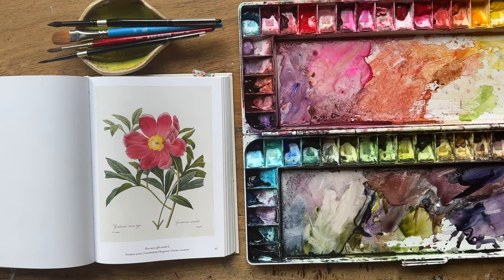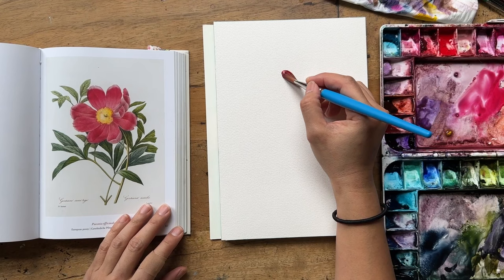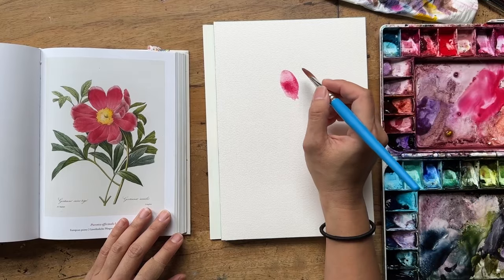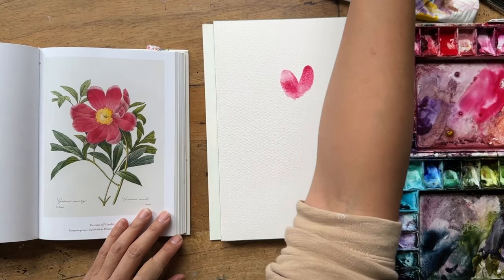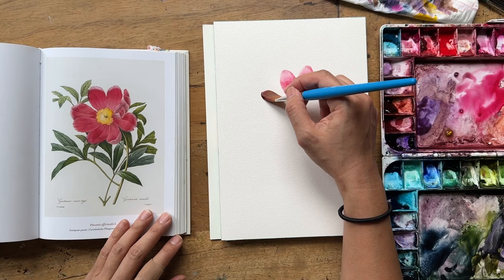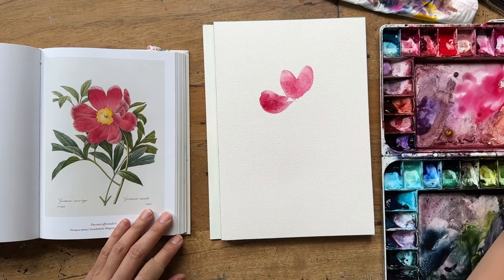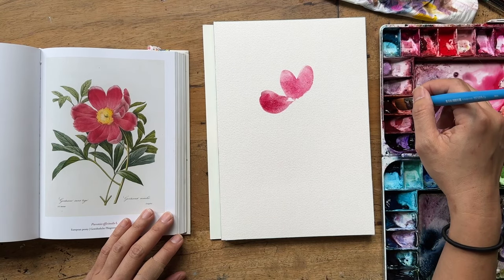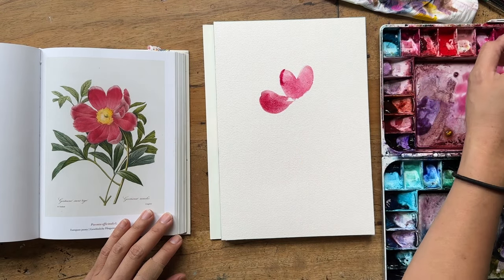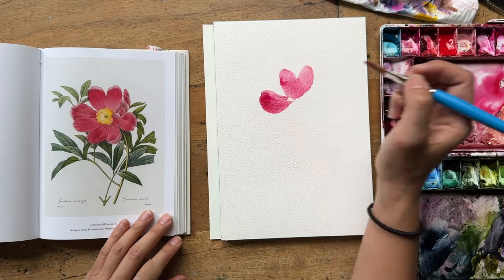Let's jump right into the painting! Grabbing my filbert brush and going into a lovely mix of permanent rose — a coral, kind of pink. Choose any pink you like. I'm using the filbert to create the first few petals. This painting has only one flower, so it was just my chance to get the petal shape right and practice using the filbert brush. I then went into a bit of darker, thicker consistency of the permanent rose to create a shadow on the edge of the petal.